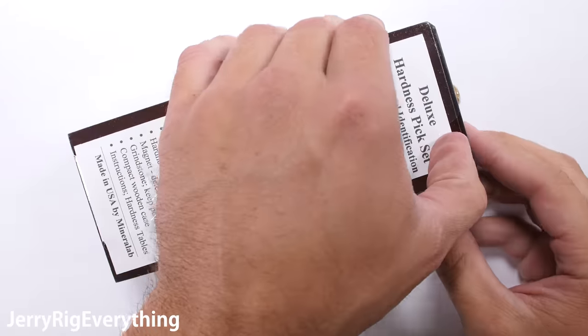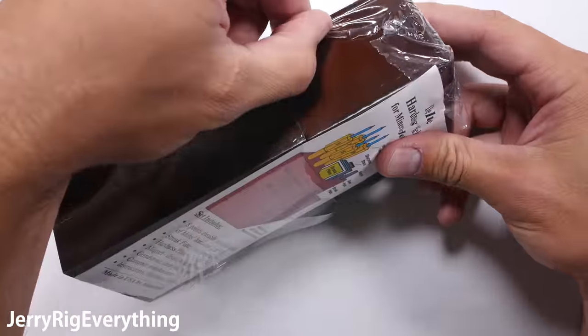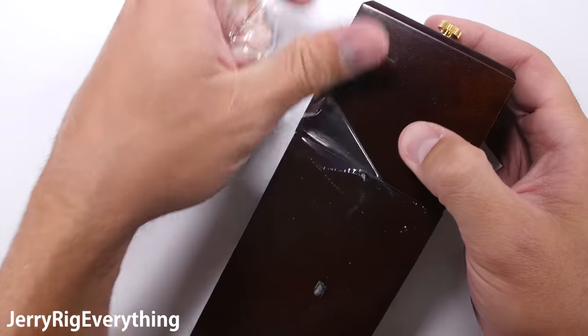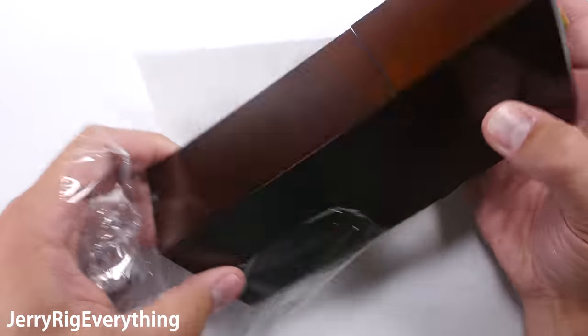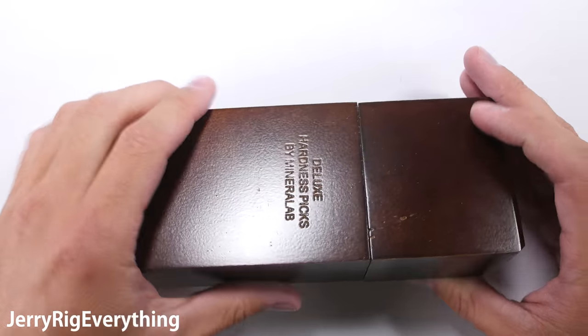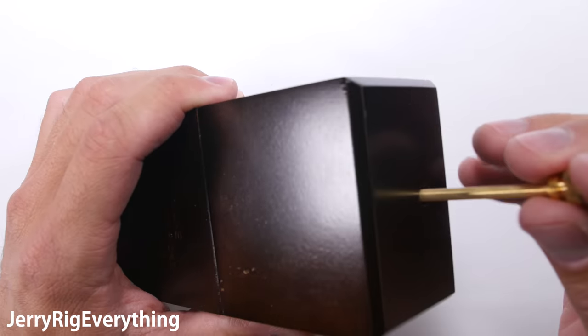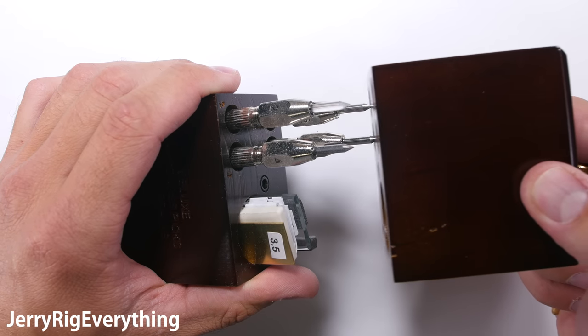With real science, any particular test or experiment would be performed multiple times across multiple devices, eliminating any statistical outliers. But since I pay for all of my own devices, it's not financially feasible to bulk purchase phones. After my initial scratch test on the Note 7, I did purchase a second Note 7 to double check my results, since they did seem kind of strange.